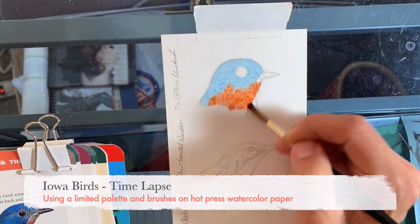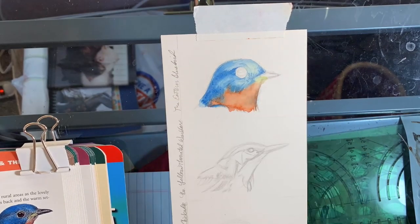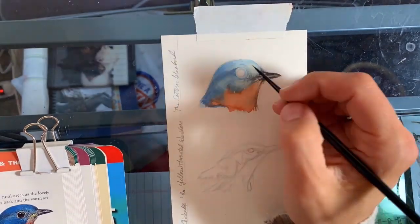For fun, I decided to make these birds. I'm using a palette of Phthalo Blue, pyrrole transparent orange, and Aureolin yellow — especially for the bluebird. That's my primary palette.